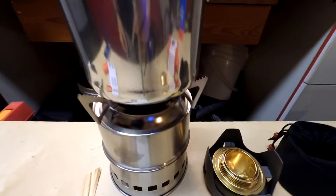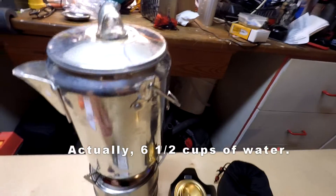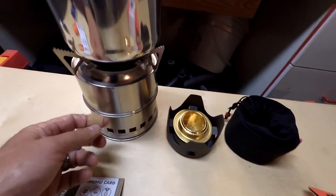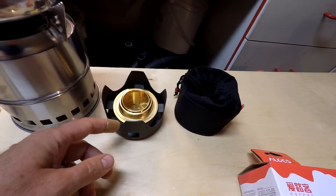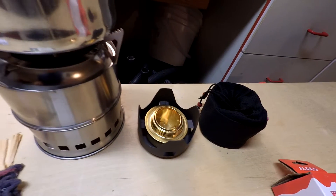Once I light the fire and get it going, the air will be pulled in through here and up. We'll see how long it takes to boil a cup of water. We're going to compare the times between the rocket stove and the denatured alcohol stove, and set these up on the patio to see how long it takes.